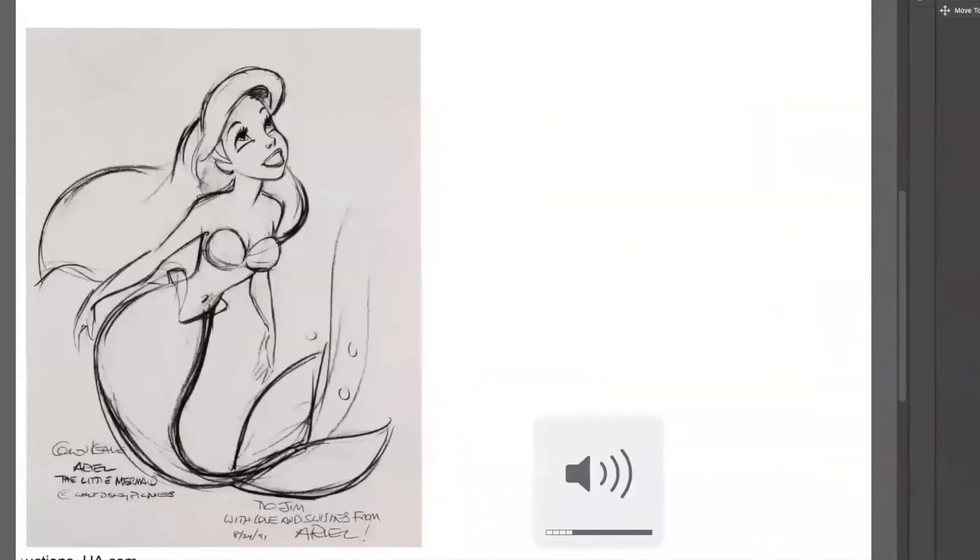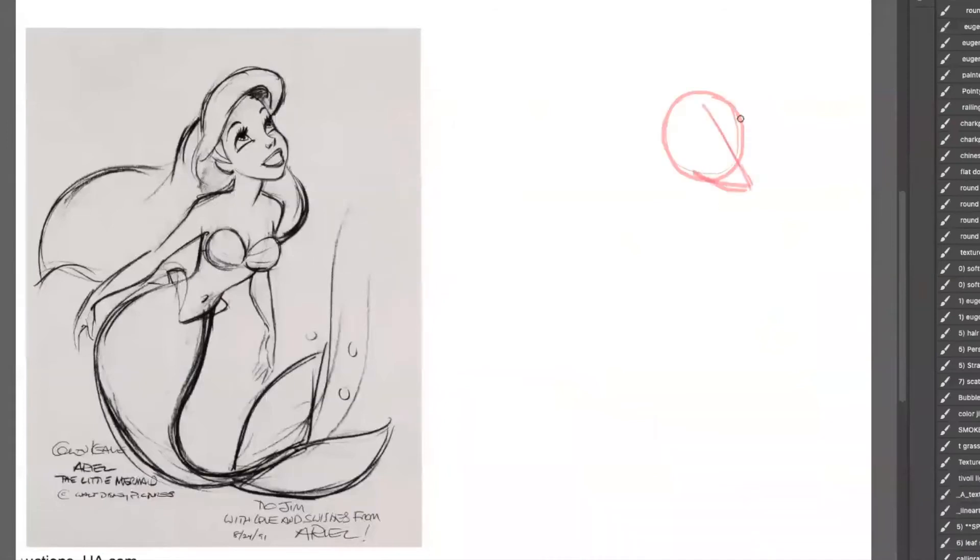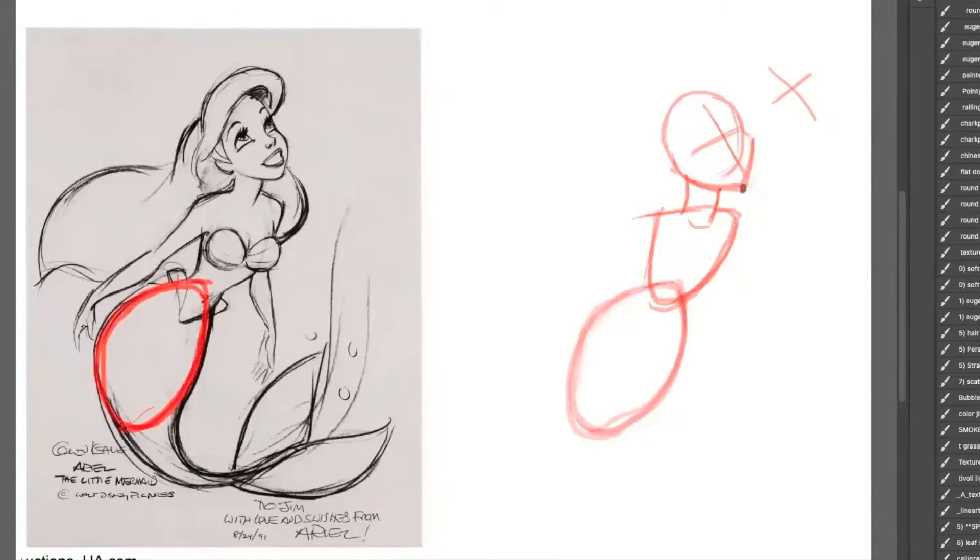Now let's go ahead and work on the full body version of Ariel. I'm going ahead and starting off with the face — simple shapes like the other one. A little bit of the neck and I'm doing a kind of a rounded triangle for the upper body. Now for that lower body, I'm kind of putting in a large oval. That oval is going to come down into that tail, going upwards with two big fins.